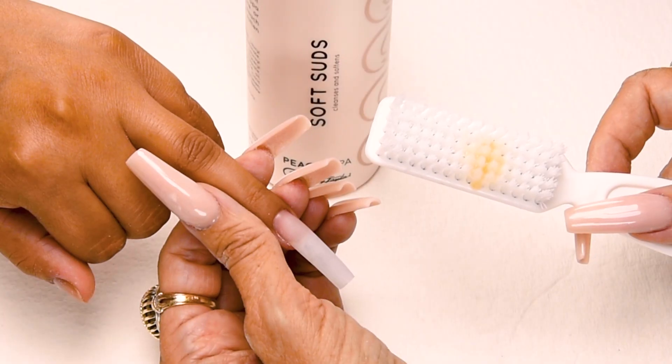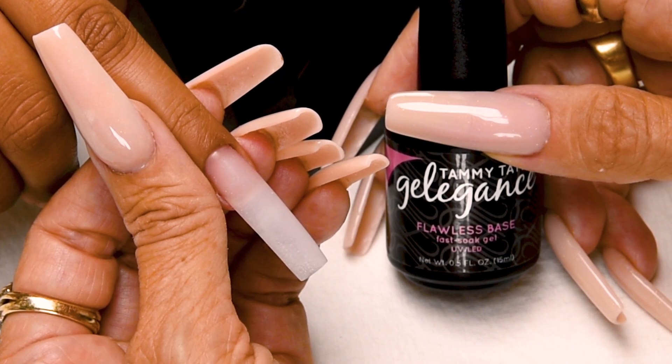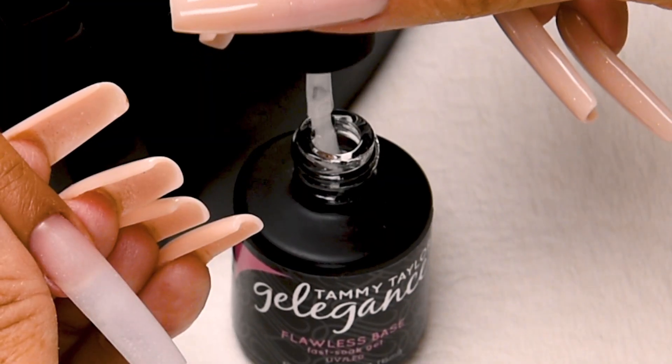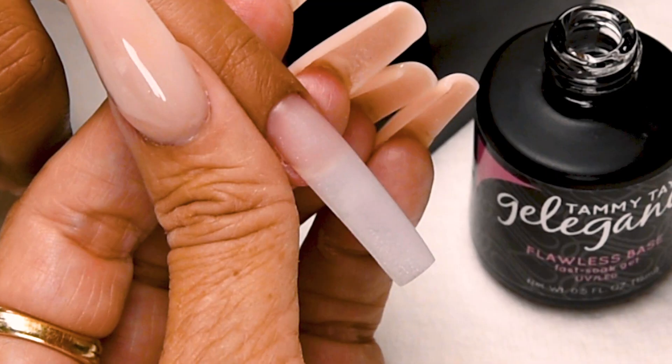Have the client go wash their hands with peach antibacterial soft suds and a plastic manicure brush. Now I'm going to apply flawless base — this prevents gel polish from peeling around the edges. Wipe away from you, and then just a little bit towards you so you don't get too much on your brush.